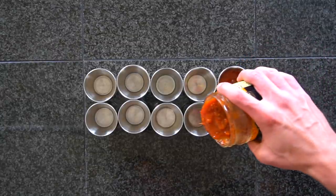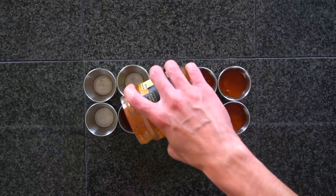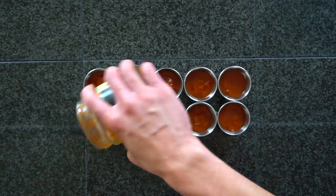I serve each one of these meals with about a fourth of a cup of salsa. I don't worry about trying to make this homemade — I pick out my favorite jarred salsa from the store and divide it evenly into 10 containers.